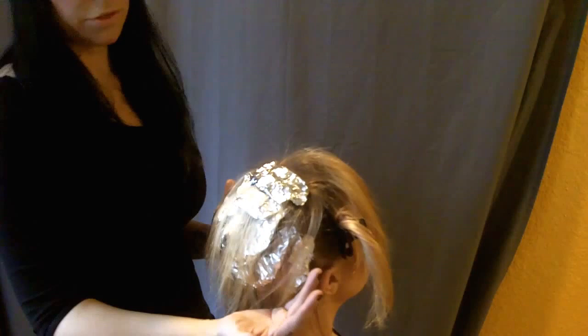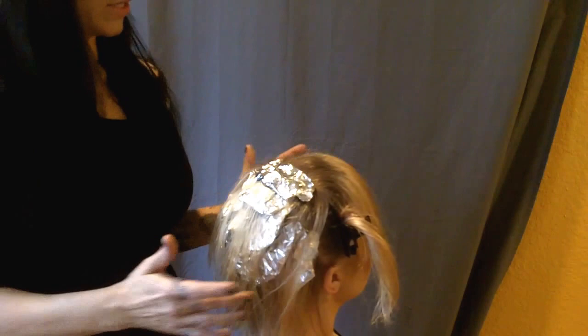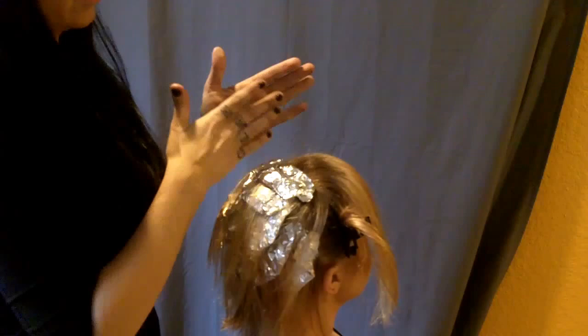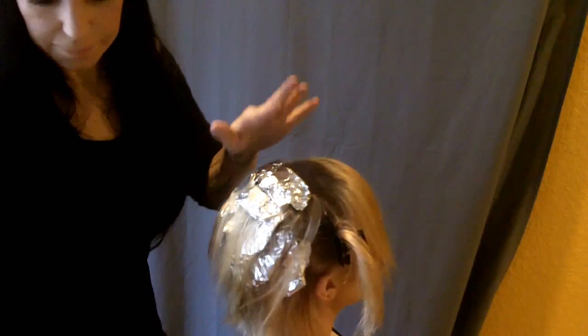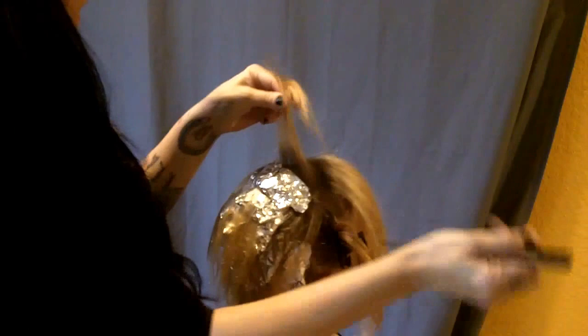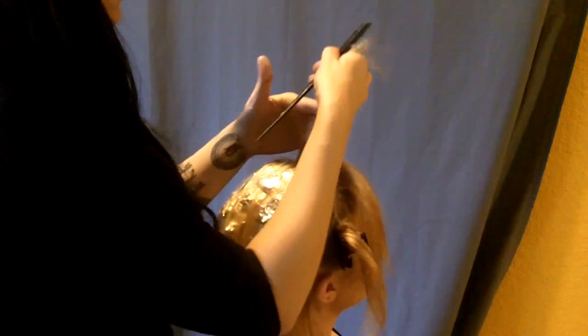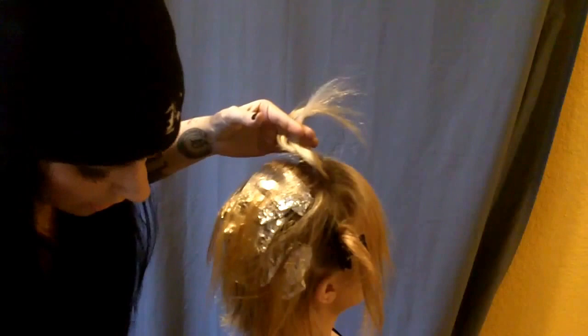So we did our panels across the back going diagonal, and now I'm going to do the top section. Whenever I'm highlighting, I always go in different directions so it's not all set in just one direction — it looks more natural. I'll go straight back on the side or a little bit to the side, and on the sides I go at an angle. I'm never really concerned about how straight I make my sections or panels, because the more varied it is, the more dimension it gives to the hair and the less it looks like a process — it'll look more natural.